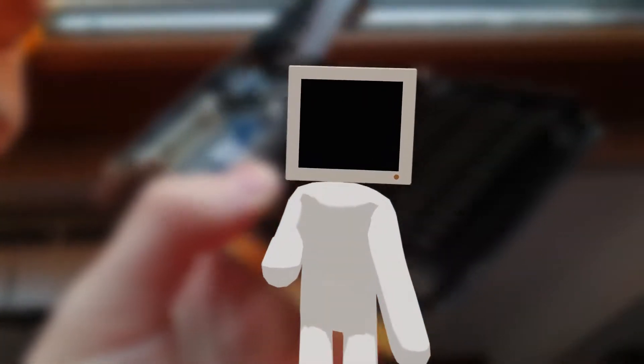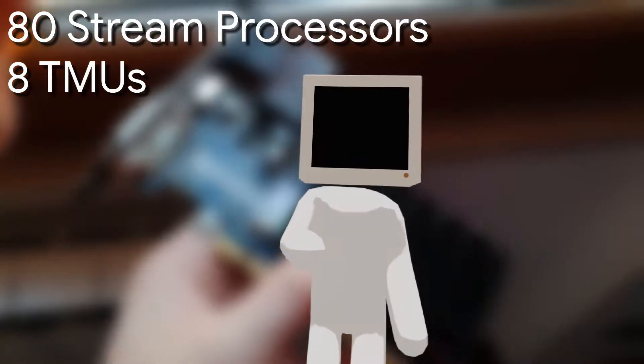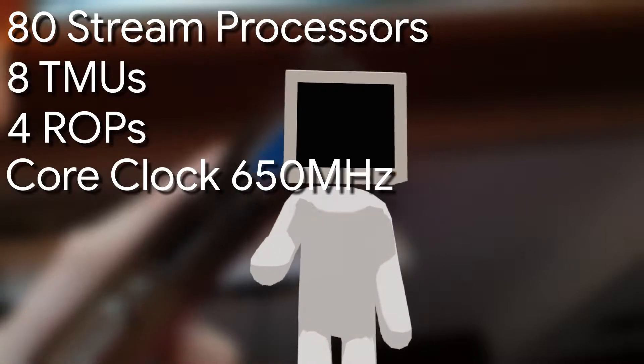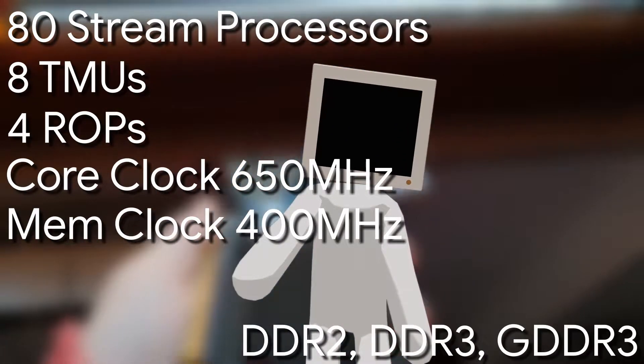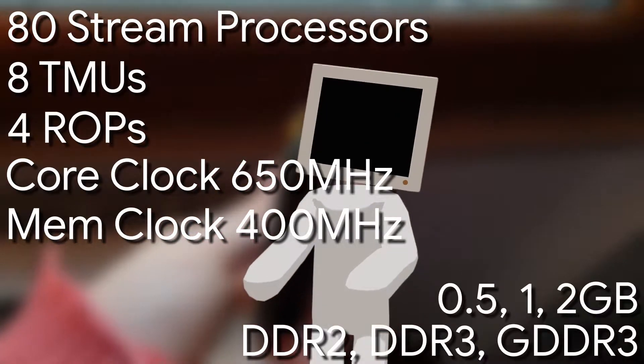Other technical specs include 80 stream processors, 8 texture mapping units and 4 render output units. The core clock is 650 MHz and the memory clock is 400 MHz. This card also has 3 variants: DDR2, DDR3 and GDDR3, and comes with either 1 or 2 GB of memory.